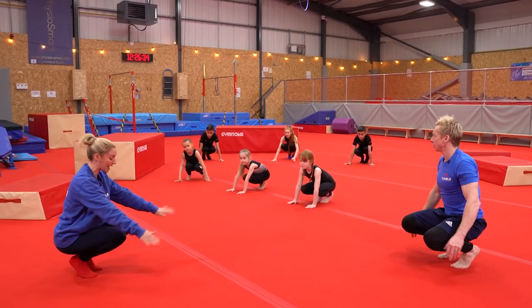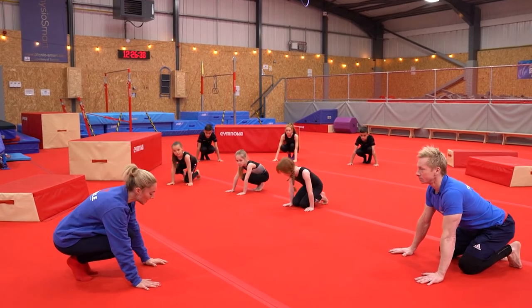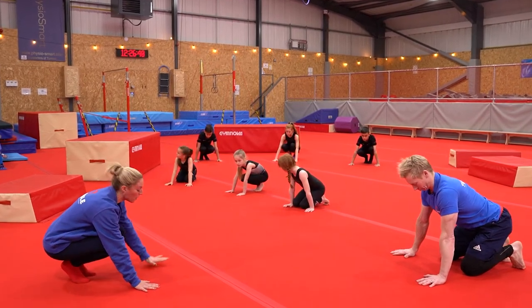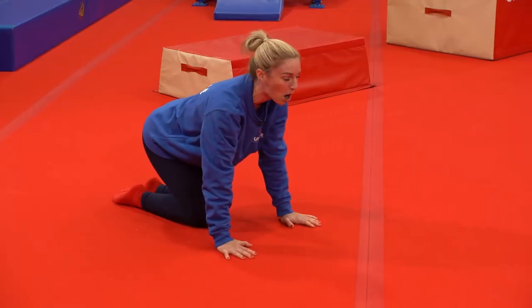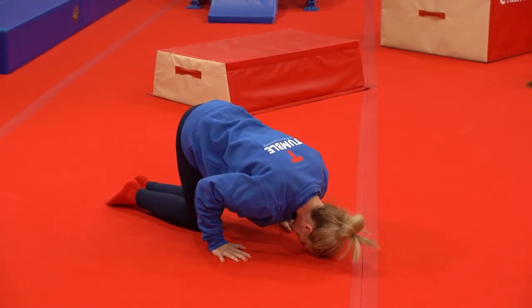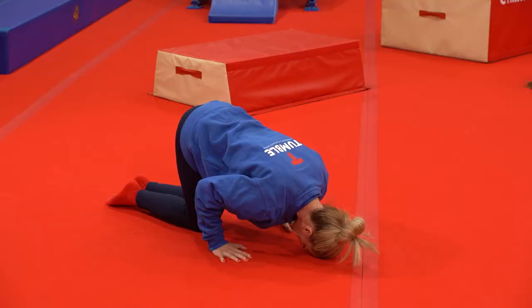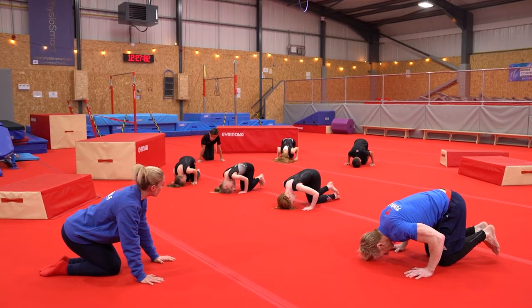Now for the headstand. We're going to put our hands down — shoulder width apart — and we can go on our knees on this part and place our head at the top of the triangle. That's all we're going to do: place our head there. This is building our arm strength as well. We could do a few of those and press back up again.